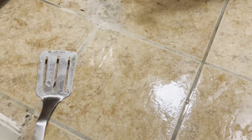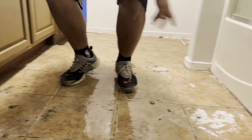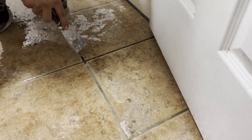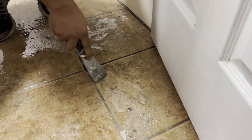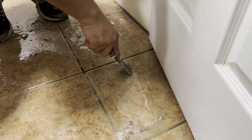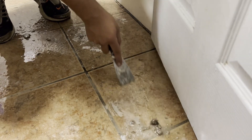My wife decided to grab the Krabby Patty formula spatula, and this is all the gunk here. Here's a spot we haven't done yet and you can see the sticky substance. Literally, I'm going to show you how easy it is — no scrubbing, no hard labor, just literally coming out.